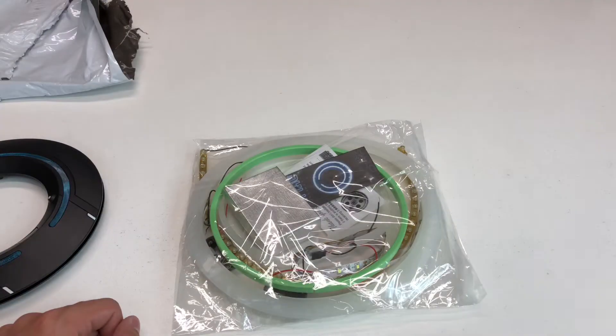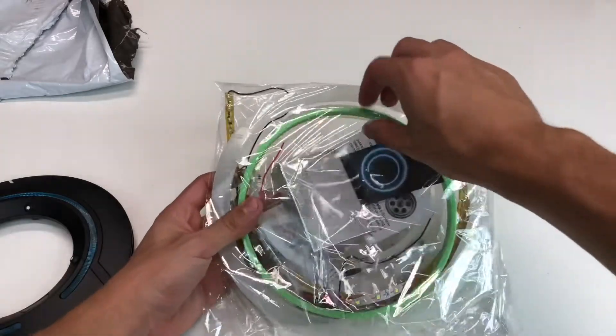So as I'm filming, the power just went out. Okay, now I'm wondering what this green ring is for.